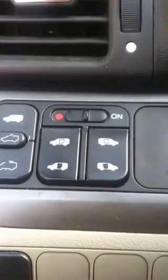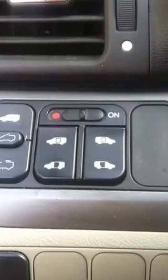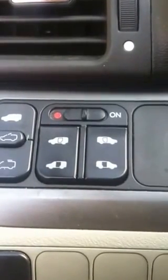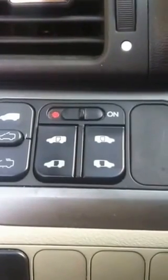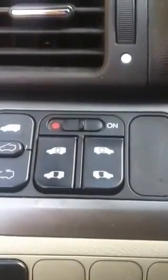I'm going to show you how to reset the automatic sliding doors for a 2005 Honda Odyssey minivan. I'd gone on some different forums and tried to figure out how to do it, but some of the information that I got wasn't correct for my vehicle. So that's what this video is for.